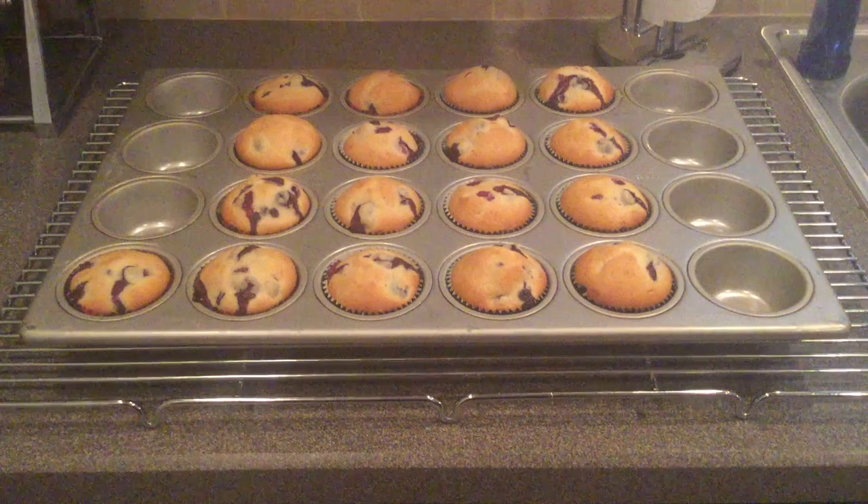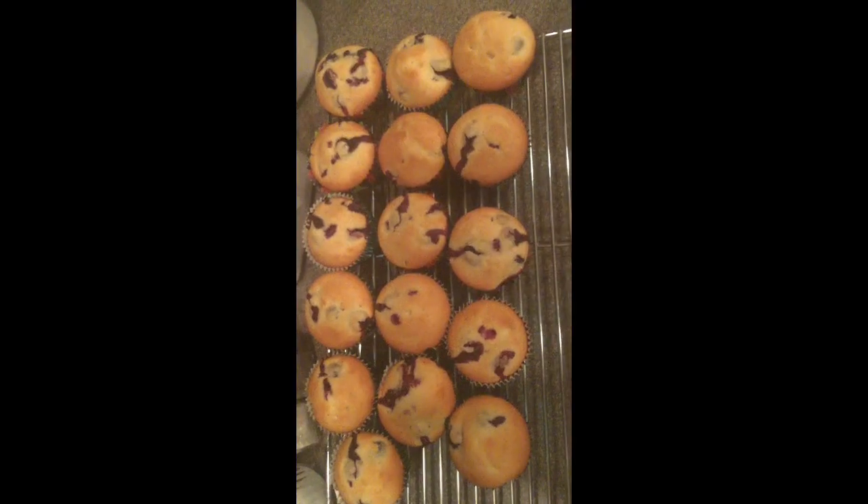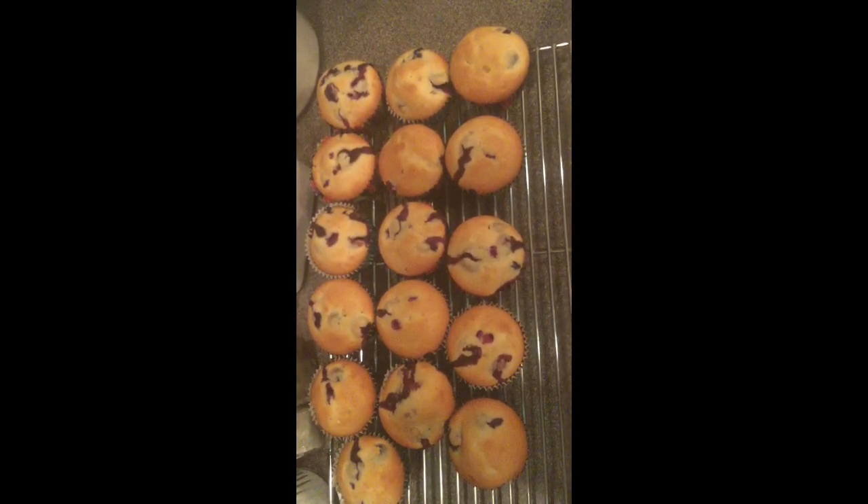Our muffins are done. Place the muffin tin on a cooling rack and cool for 15 minutes. Now you can turn out your muffins and serve them warm or at room temperature.